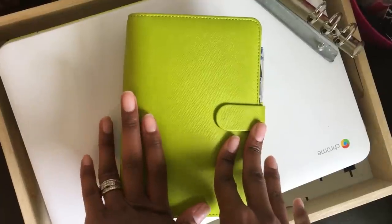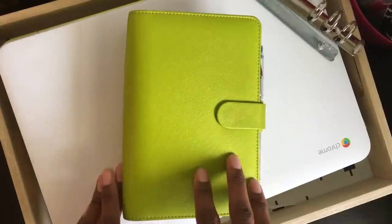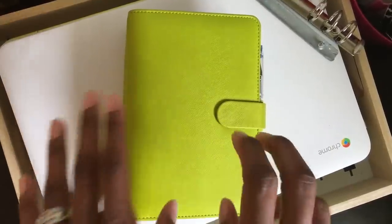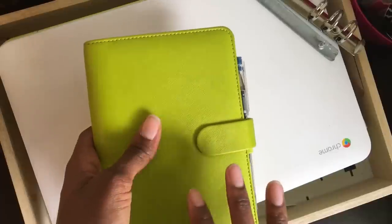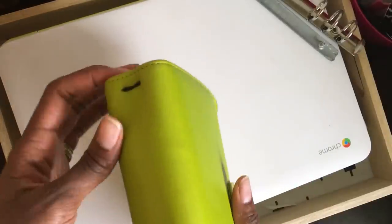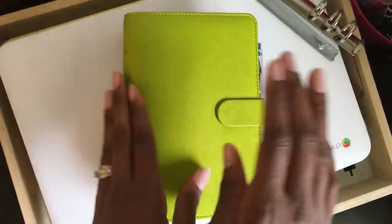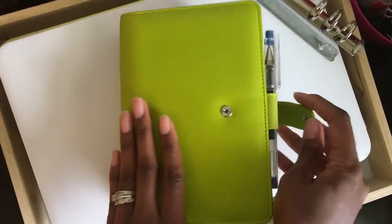Hey y'all, so today I wanted to do a flip through of my home binder, which I am using my file effects turned traveler's notebook for. I'm gonna do a quick flip through first and just show you what I have in it, and then a lot of people wanted to know how I took my rings out and made it into a traveler's notebook, so I will show you a little overview of how I did that.